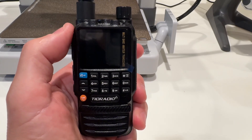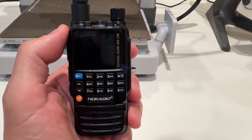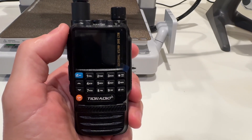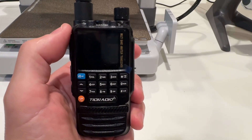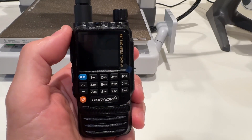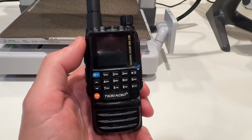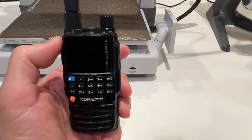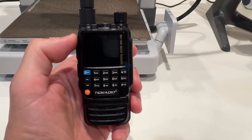Hey everyone. Today I'll take you through some of the menus and a quick demo of the Bluetooth programming for the TID radio — I don't know if it's TID radio or TID radio, I hear so many people pronounce it different ways. This is the H3, the smaller version. It may look pretty big on screen but you can see how small this thing is in my hand.